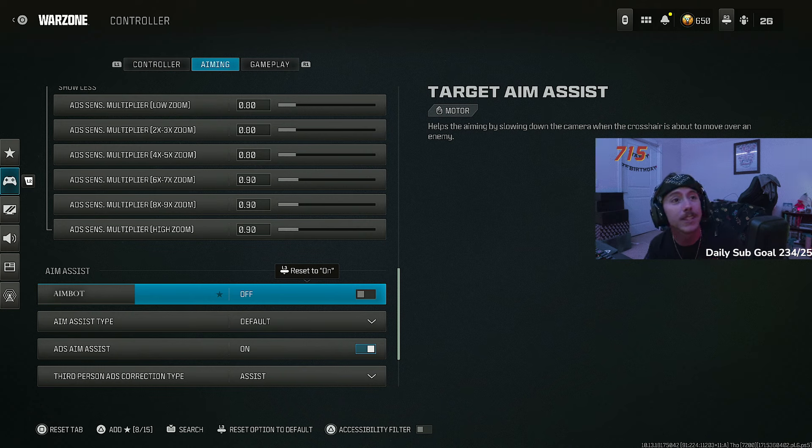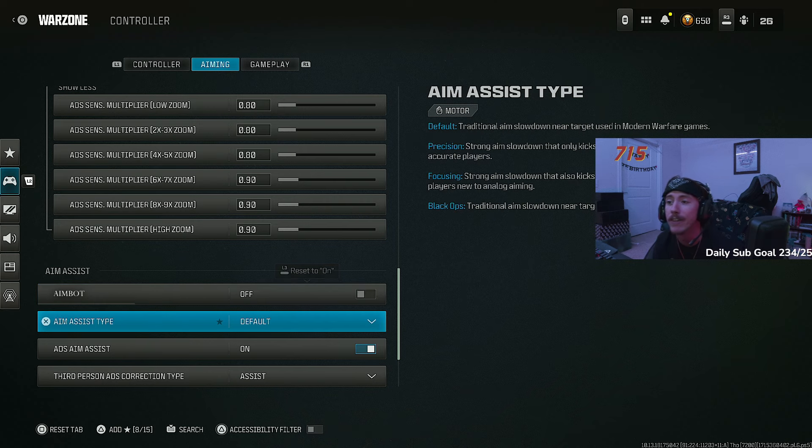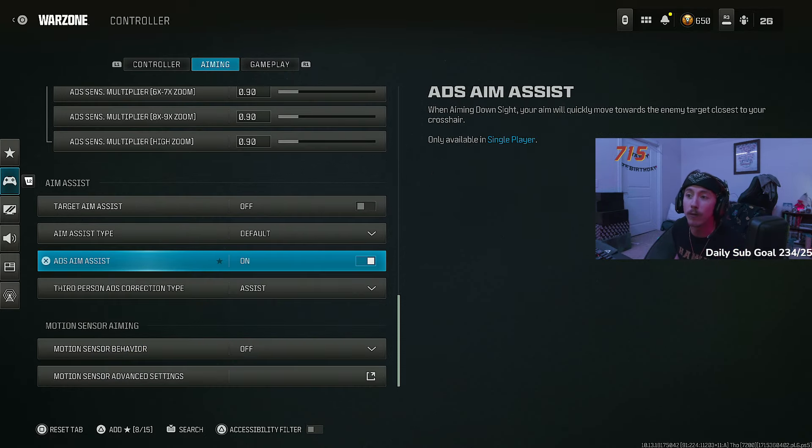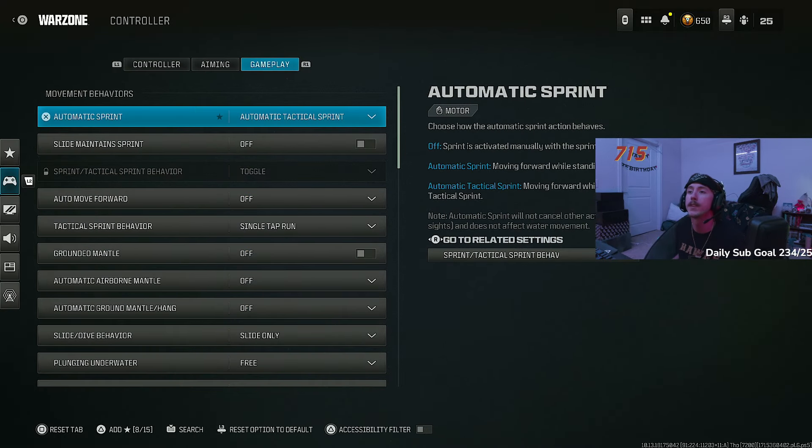Aim assist — I don't use aim assist anymore. I had to factory reset my PS5 the other day due to a glitch, and it must have gotten turned on by accident. Aim assist is basically just aimbot. If any of your favorite streamers are too scared to turn off aim assist, it's because they know they need the game to aim for them. A lot of streamers know they can't compete with players who don't use aim assist. So we turn that off. No big deal.